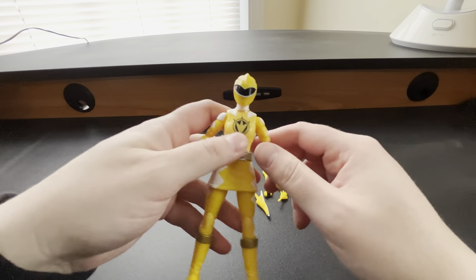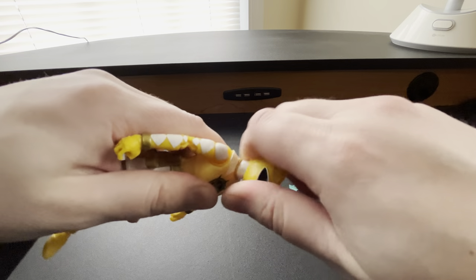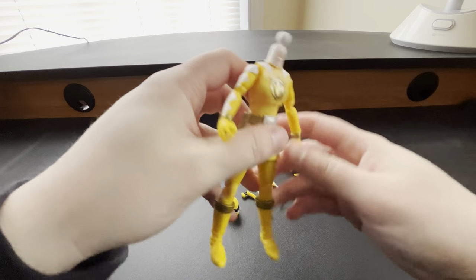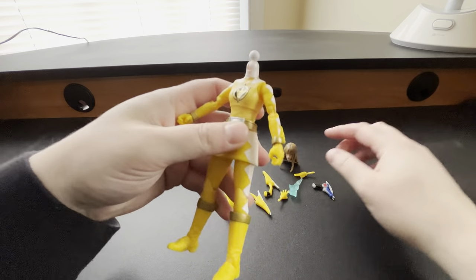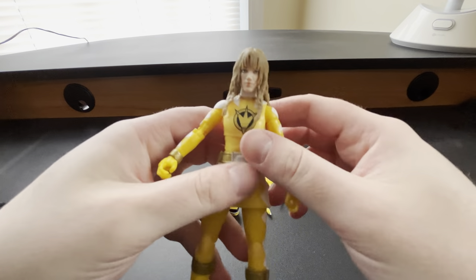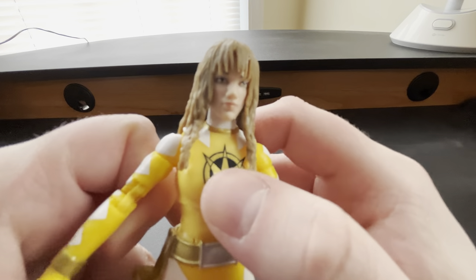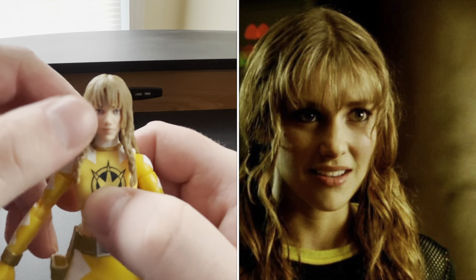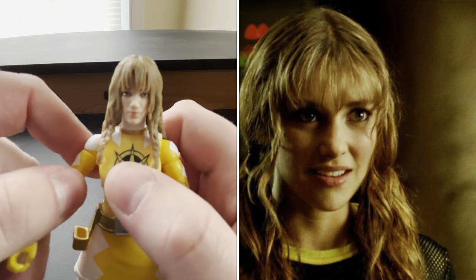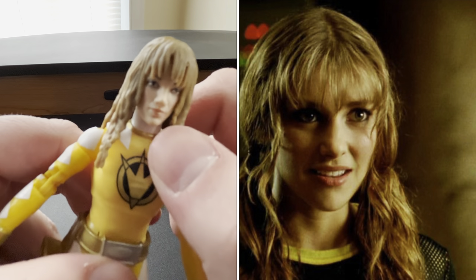I absolutely loved this wave — I think it was a very well-done wave and the figure choices were excellent. Now let me remove the head. It has the usual ball joint, that's what you get with the figure. Here is the Kira — Emma Lahana — head sculpt. I definitely do see resemblance. Having the bangs was definitely the way to go, as it gives that more vibe that it is Kira. There's only so much they can do, especially with the makeup factor, but I think they did a great job with this Kira head sculpt.